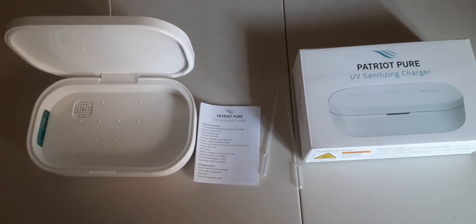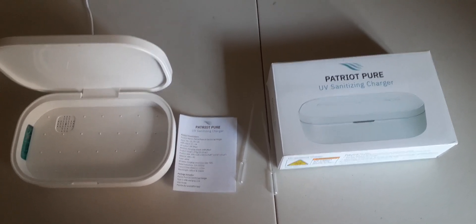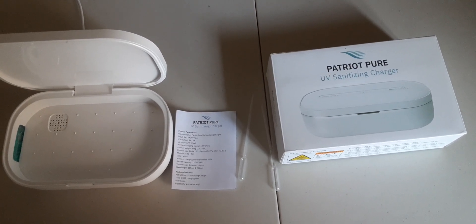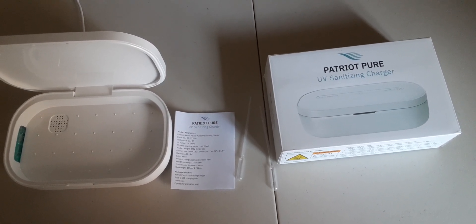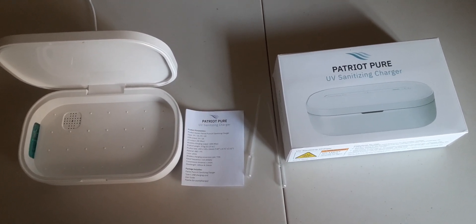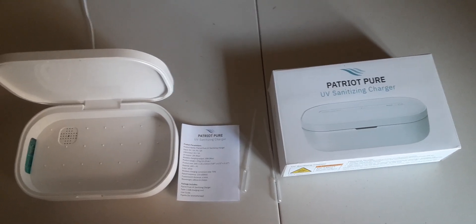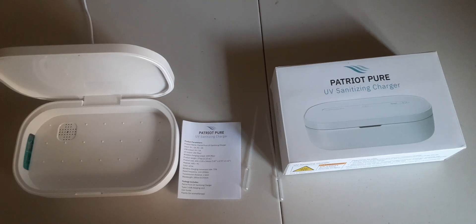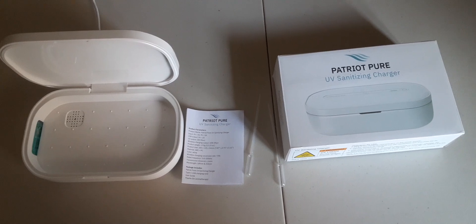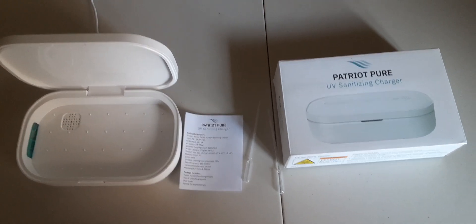Now, originally when I'm recording this video, the original price was $54.95, but right now these are on sale for nine dollars. Smash them up real quick — nine dollars, that's a great deal. I usually paid $54 and now they're nine dollars. That's awesome.